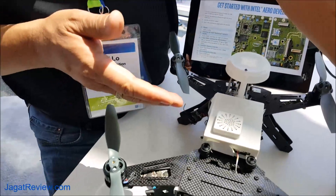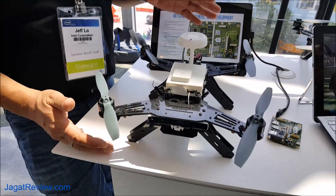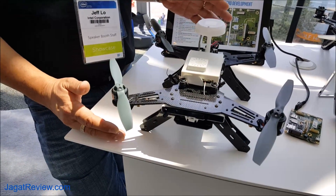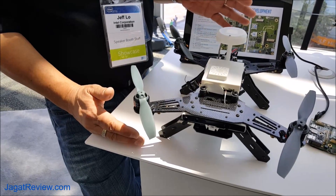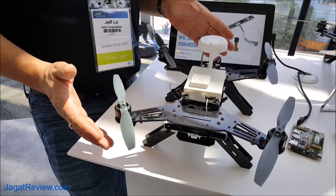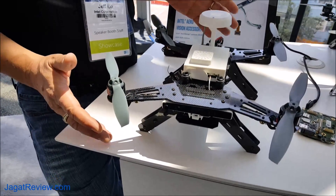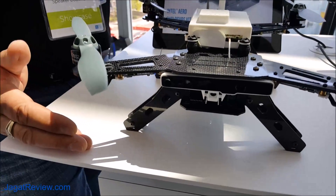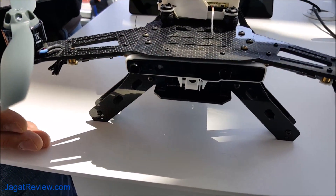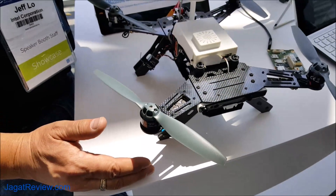What you see underneath here is our Intel Aero ready-to-fly drone. To make it as easy as possible for an application developer to build their application and get it into the air, we are building a complete ready-to-fly drone. It will be fully assembled, include everything in the box that you need to fly, and then you can load your application onto the board inside and be flying it right away.